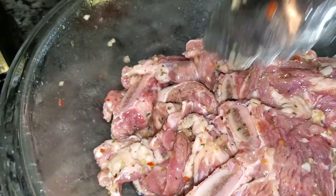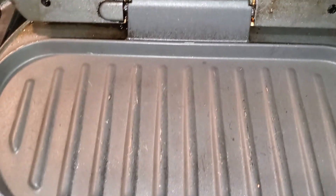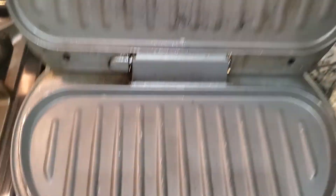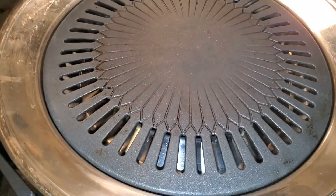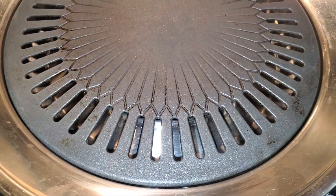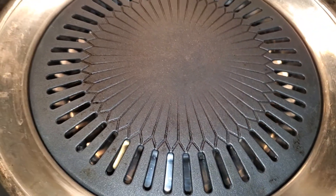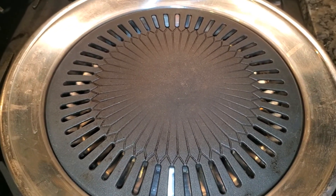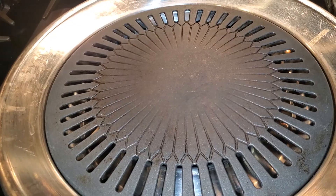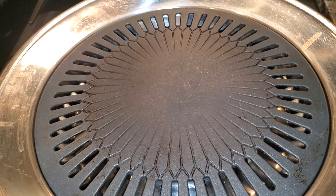Right here I have a fiery, fiery hot George Foreman grill — everybody knows what that is. And over here I have a smokeless Korean barbecue stove-top grill. I'll show you how these things work in a couple of seconds. Let this heat up — let's see if this thing is hot enough.